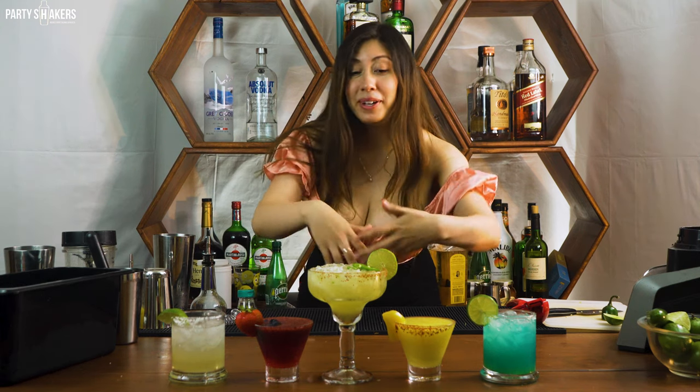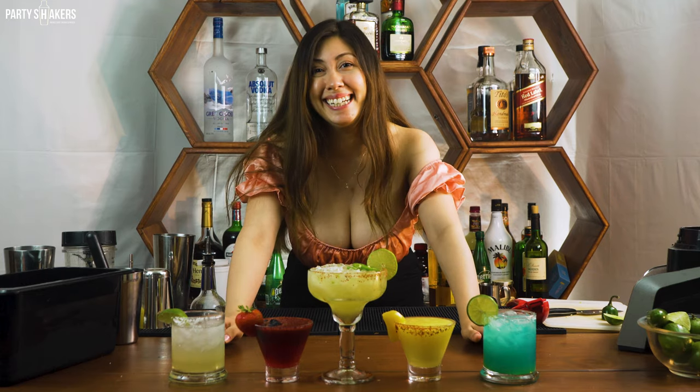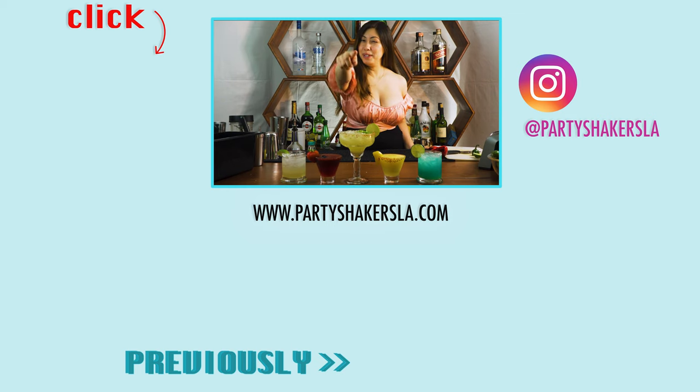Okay guys, there you have it — our five signature margaritas. I hope you guys liked this video. I hope you guys enjoy these cocktails and love them just as much as I do. Don't forget to check us out on Instagram, give this video a thumbs up, leave a comment down below, and subscribe to our channel. I'll see you guys next time. Bye bye!